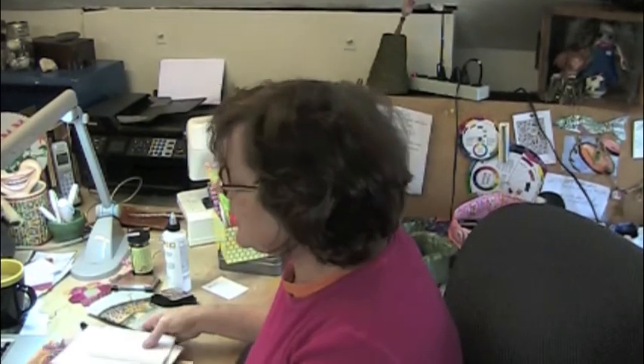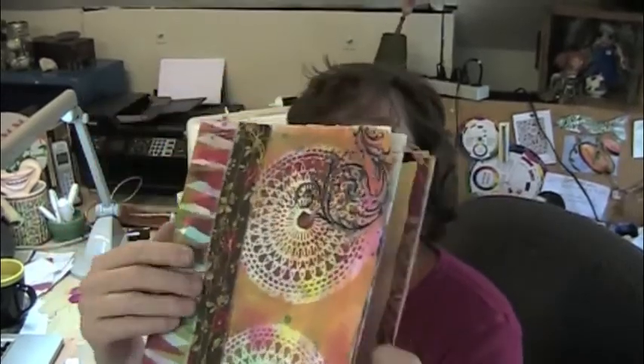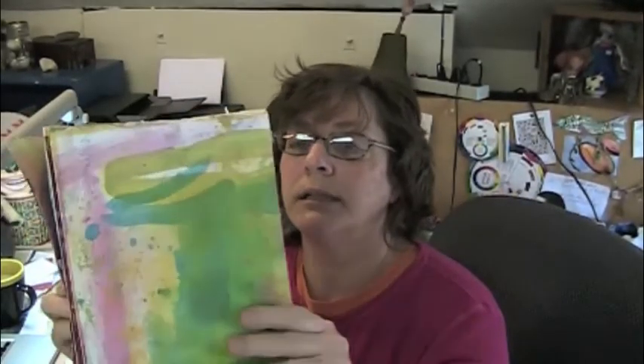The book is, generally speaking, this is the size if you are using a full sheet of paper, and it opens like this, and you can use a page at a time. I call it the circle journal because it actually moves in a circle — once you close that last page, there's another set of pages,